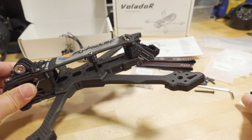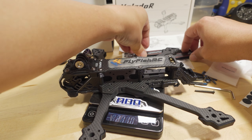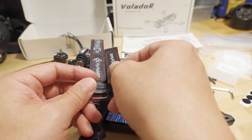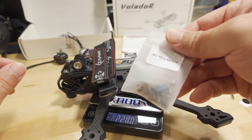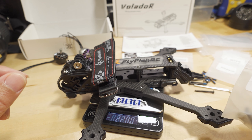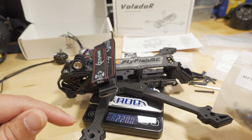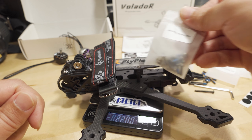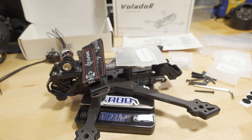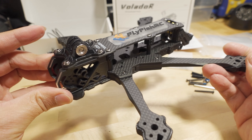This is a pretty hefty frame. Including the battery straps and motor screws — I think these are 10mm long screws, 16 of them for the motors — it's coming in at a little over 230 grams. For those of you that like tank frames, I think this qualifies.